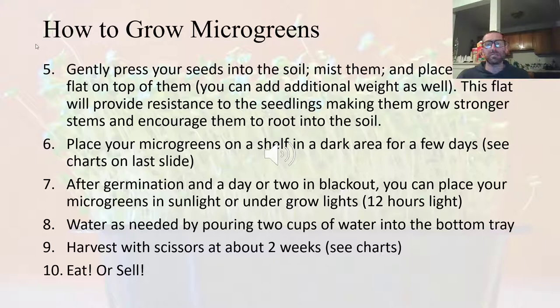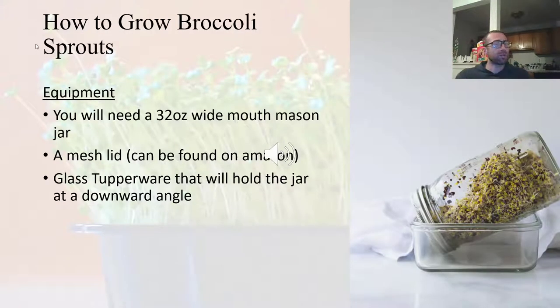After germination and a couple of days in blackout, your microgreens will be bigger. You can then remove the cover, put them under sunlight or a grow light, and you'll see them green up. When they're in the darkness they haven't yet started producing chlorophyll, so they'll be yellowish or almost translucent at first — but they'll green right up under sunlight. Then you'll be ready to harvest pretty soon, depending on the species, in about two weeks. Just use scissors, and then you can eat them or sell them for a profit.